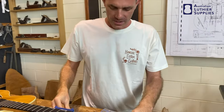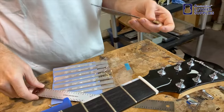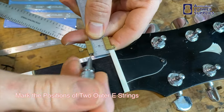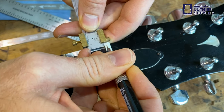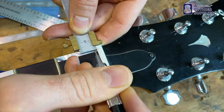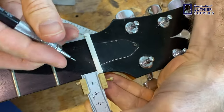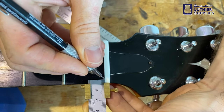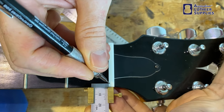To get started using the ruler, you'll need to have the positions of the two outer E strings marked. These are usually between three and four millimeters from the edge, depending on the brand and the player preference. We're going to do these at 3.5mm, which is the sort of average between three and four.